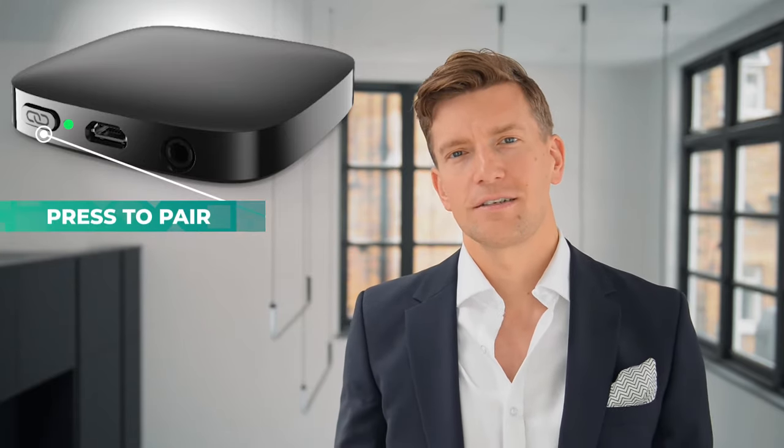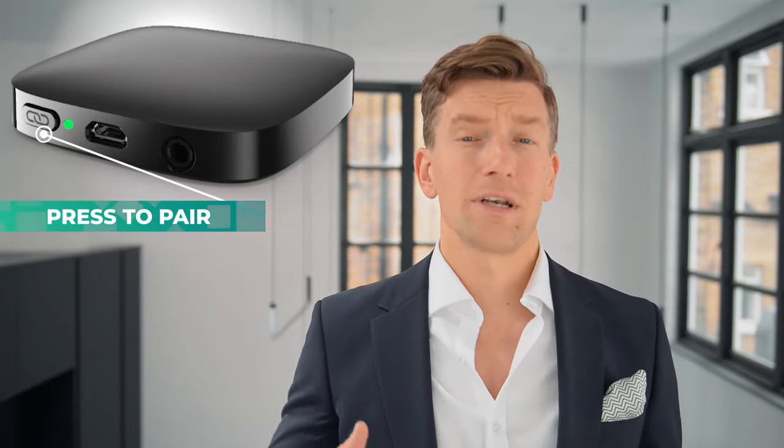Step two: pairing. Pairing to the TV connector is really simple. Now everything is set up, we need to let the hearing aids know that the TV connector exists. The first thing you need to do is gently increase the volume on the television until you see a green light appear on the back of your TV connector. Then press the only button on the back of the TV connector, highlighted here. The LED will now start flashing blue when it's searching for your hearing aids. All you need to do is put the hearing aids within one metre of the TV connector and you should hear a confirmation jingle in your ears. That means everything is set up, paired and ready to go. The LED on the back should stop flashing blue as well now.